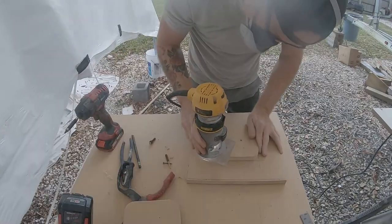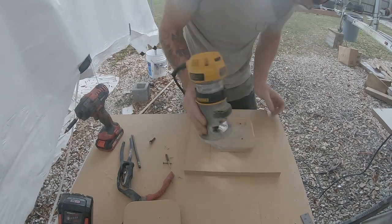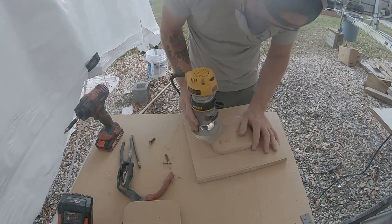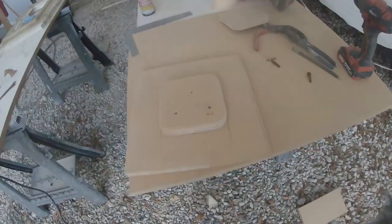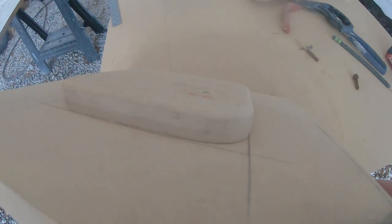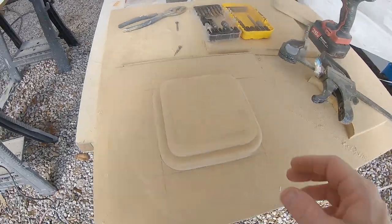Here I'm adding a quarter-inch round-over to this first part of the mold, which is going to give the final piece a nice round radius corner. You can see it's about a quarter-inch round-over on the first part of this mold.